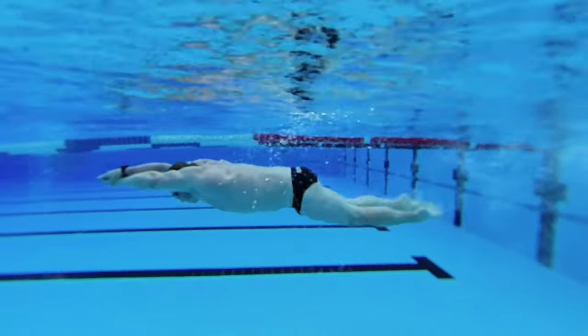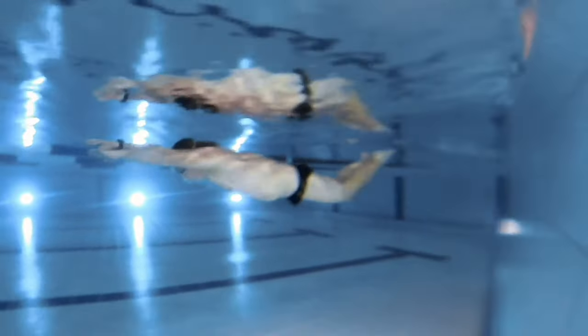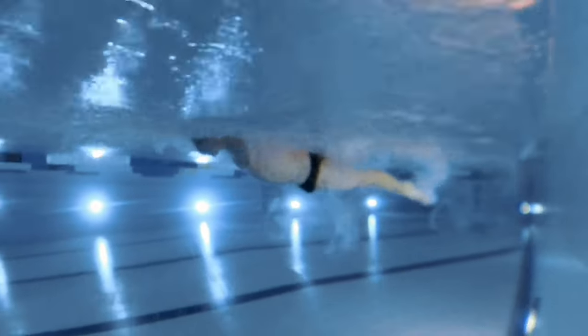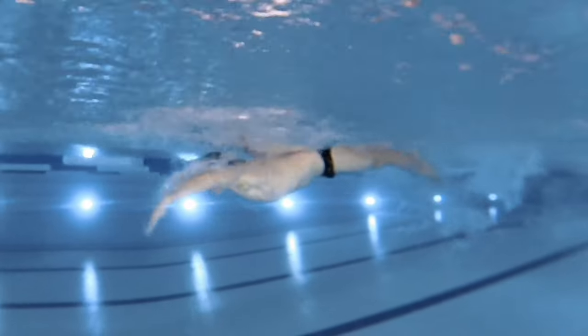Also, it's worth mentioning that the swimmer should not lift their hands too high while returning them forward. The hands should be returned quite low, just a little bit over the water surface. While returning the hands forward, the swimmer takes a breath.